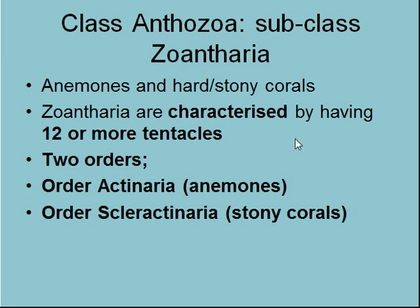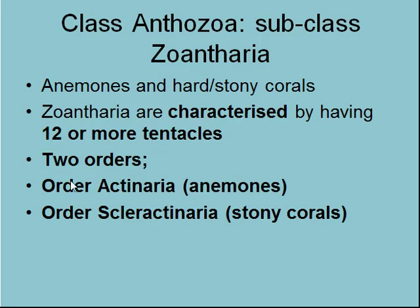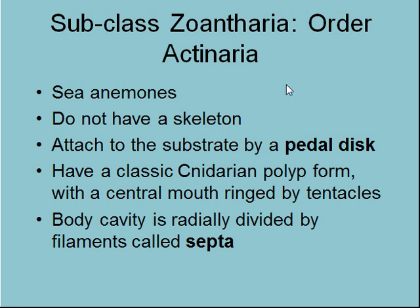So Zoantheria — we've covered the general characteristics of Anthozoa. Now we're moving on to the two orders: anemones and stony corals, the Actiniaria and Scleractiniaria. Let's look at Actiniaria first — the sea anemones.